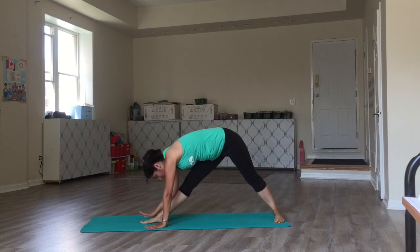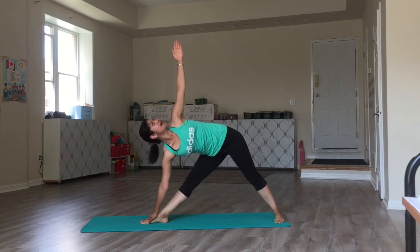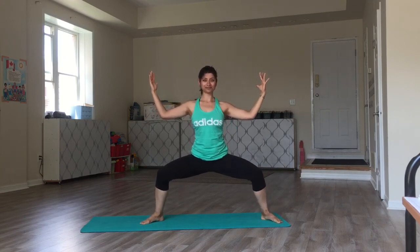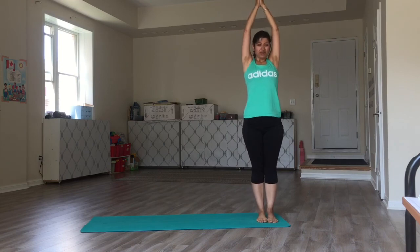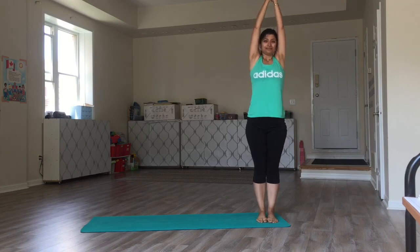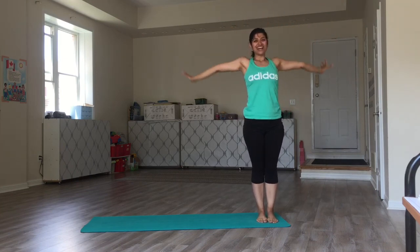Now, the right hand stays low. The left will go up for trikonasana — triangle. Inhale and rise. Bending the knees and the elbows. Straighten the knees and elbows. And this time, the right meets the left. Breathe. Breathe and relax.